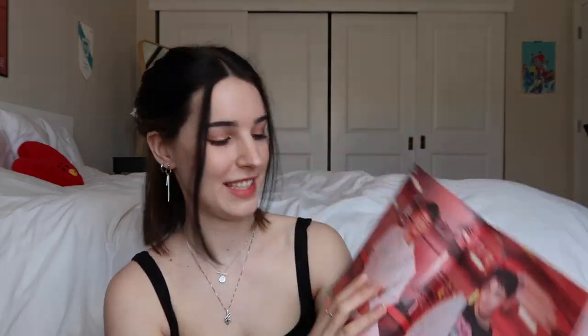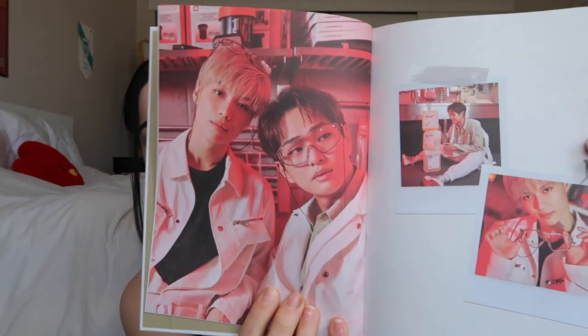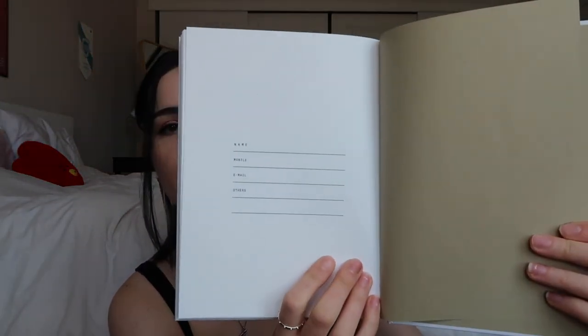Taemin out here telling us he's getting old and we're like okay. And in the back there is a space for your name, phone number, contact information, all that good stuff. I really like this — I think it's really cool. I just love how this season's greetings really has a definitive theme. This one is very specific and everything fits together really well. I love that attention to detail.